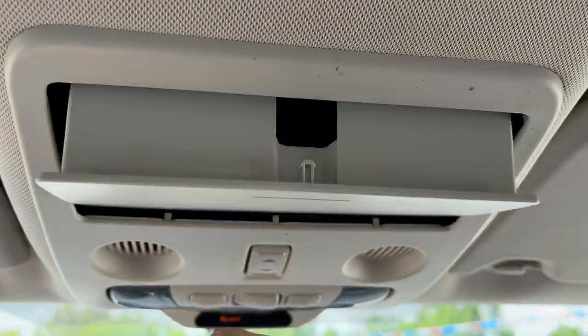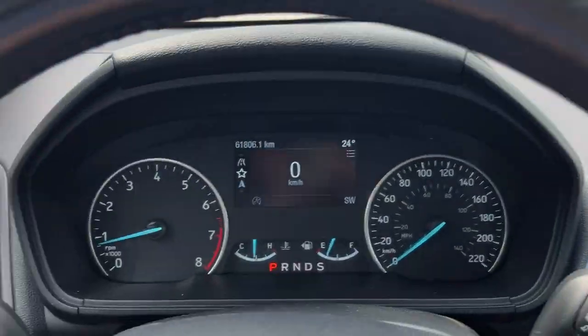These are the controls for your sunroof and a spot for your sunglasses. Really nice EcoSport all the way around. If you're interested in this vehicle, please give me a call at 705-738-2393 and ask for Ryan. Thanks so much and have a great day!